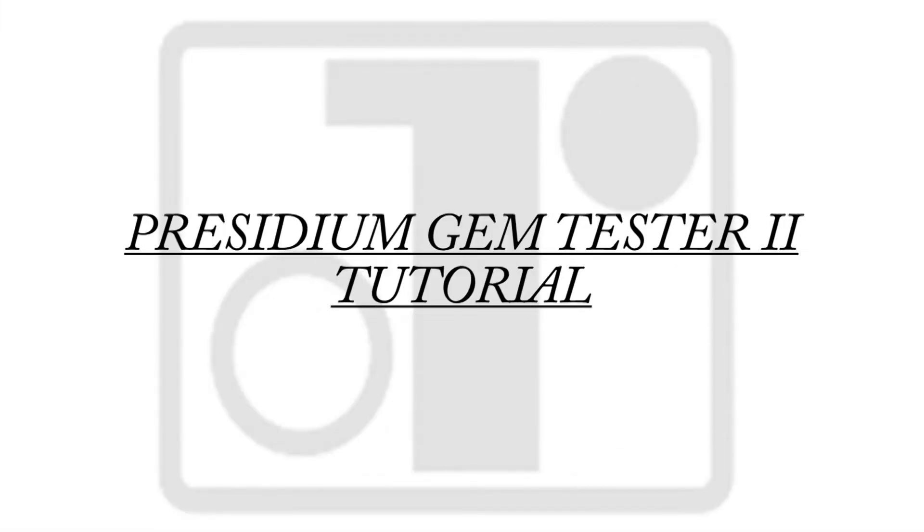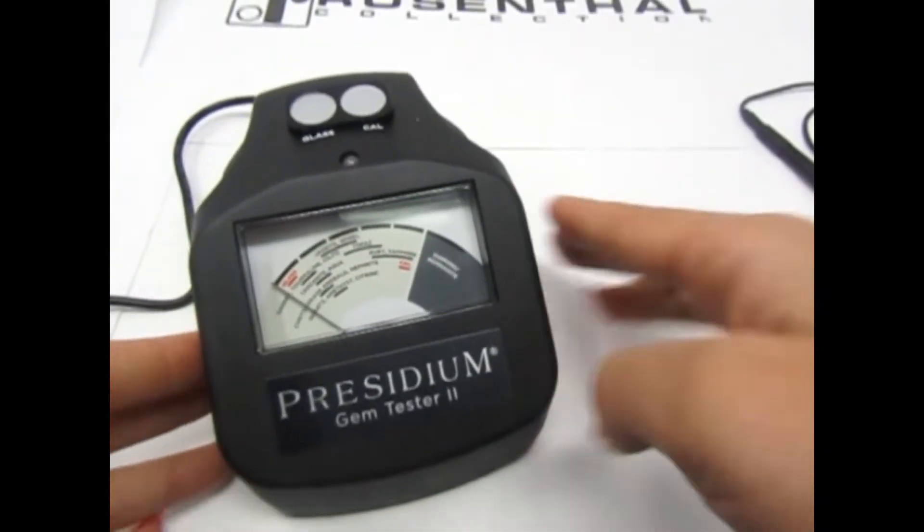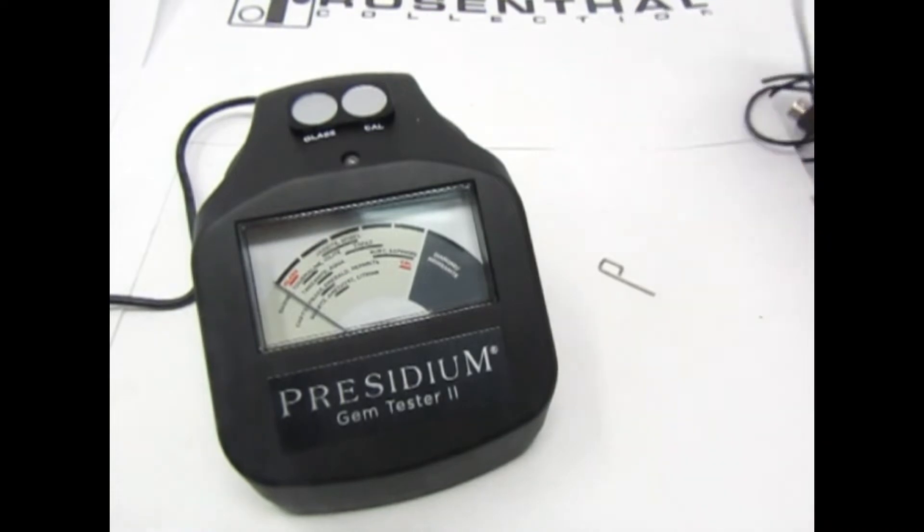Hello valued customer! Thank you for choosing Rosenthal Collections for carefully curated products. Today I'll be showing you how to calibrate your Prisidium gem tester in a couple of simple and easy steps.